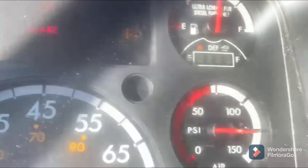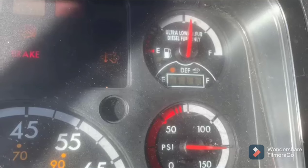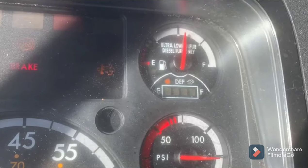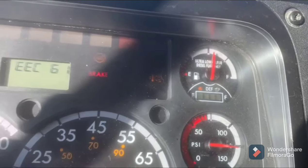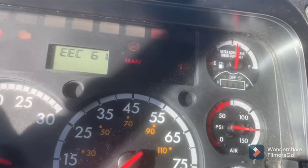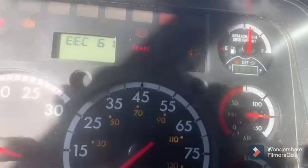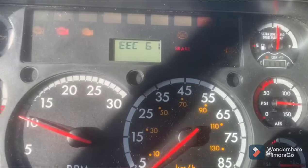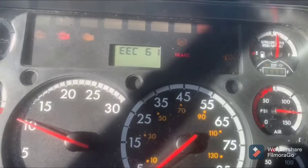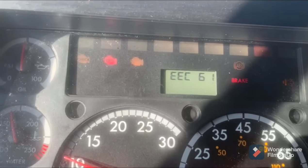You can see the code on the computer screen — the truck is derated and needs a regen. I tried to do the regen a couple of times and it didn't work. So what it's doing is it dropped the speed down to 55 miles per hour, and then slowly dropped down to five miles per hour, and you can't drive more than that.